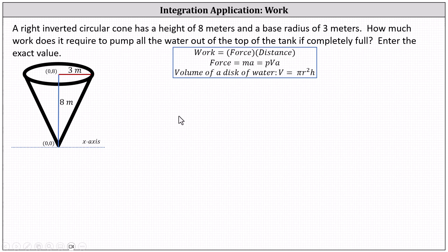We will now determine the increment of work it will take to pump out one thin disk of water out of the top of the tank. Let's consider this thin disk of water where the radius is r and the thickness or height is delta y.